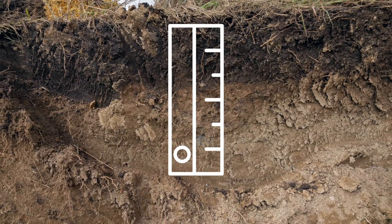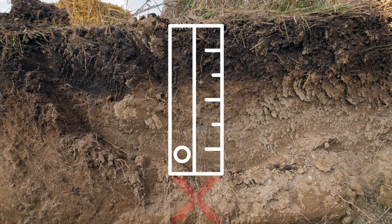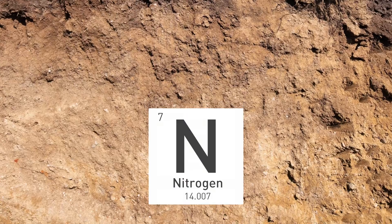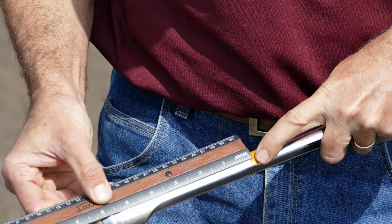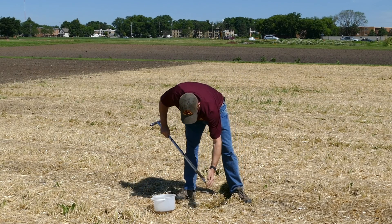So it isn't a good idea to scrape off the soil surface or go deeper than six inches. There are other measurements that can call for a deeper sample, such as for nitrogen analysis. But for most purposes, you want to stick to the six inches.